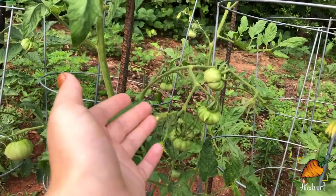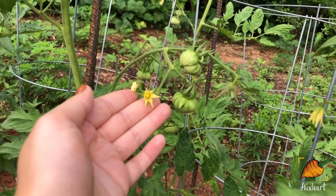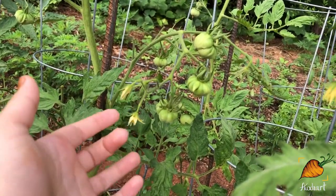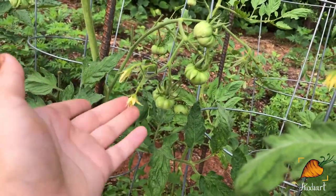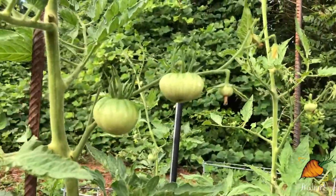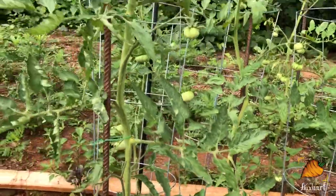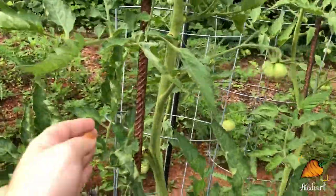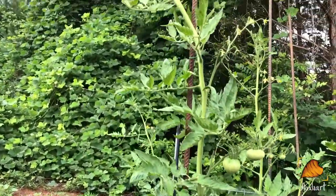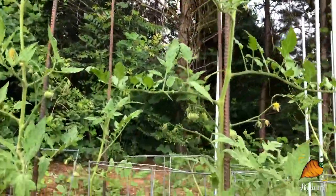I wanted to mention something that I do that I think is helping the blossoms set. Tomato blossoms are self-pollinating — they don't need another flower or another plant to be pollinated. They just need the pollen inside themselves to get shaken to the right place. Some people use electric toothbrushes or shake the branches, but since mine are attached to poles, I just tap on the pole and it shakes the whole plant at once, which is really convenient. It seems to be working — I've got a lot of fruit setting.